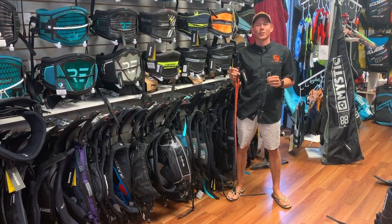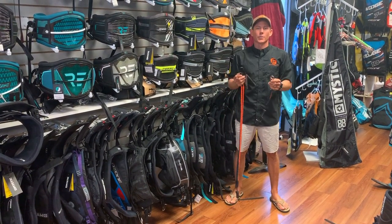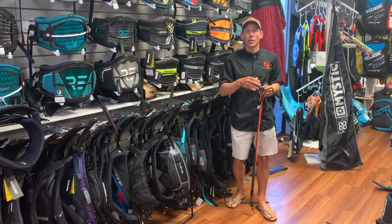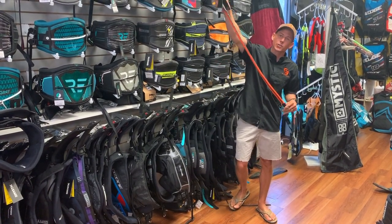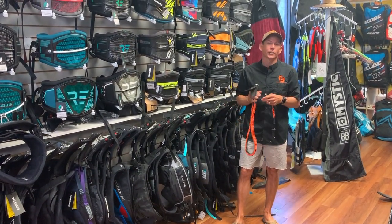Hey guys, Aaron with Elite Water Sports down here in St. Petersburg, Florida. In this case, size does matter. Way back in the day, we didn't have safeties on our kites — no ejects or full flag-out systems — so you needed an extra long leash to act as a little bit more safety.